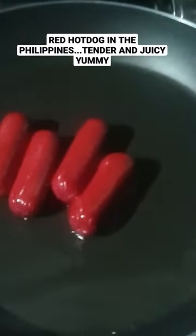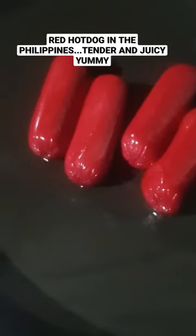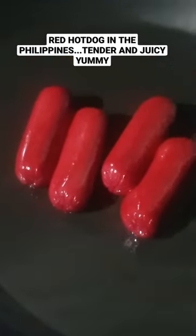Now as you can see, our red hot dog is tender.